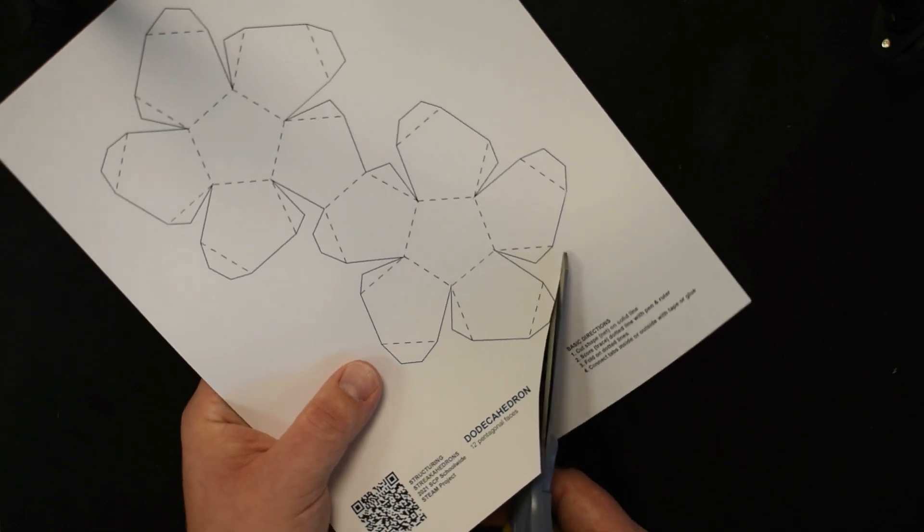The other six faces make another hemisphere. First we need to fold on all of our score lines. This is going to take some time, and these tiny little tabs are the trickiest ones because the tab gets so small right at this inside corner. We'll fold all the way around.